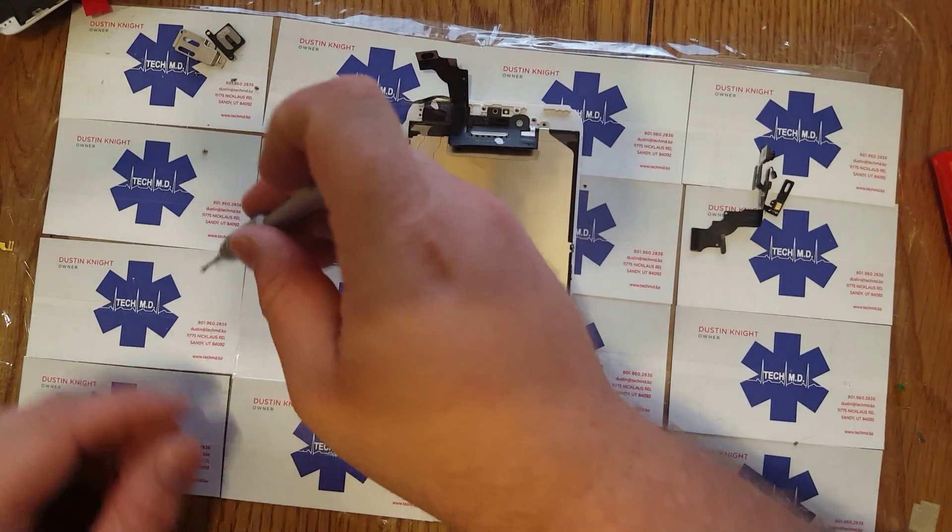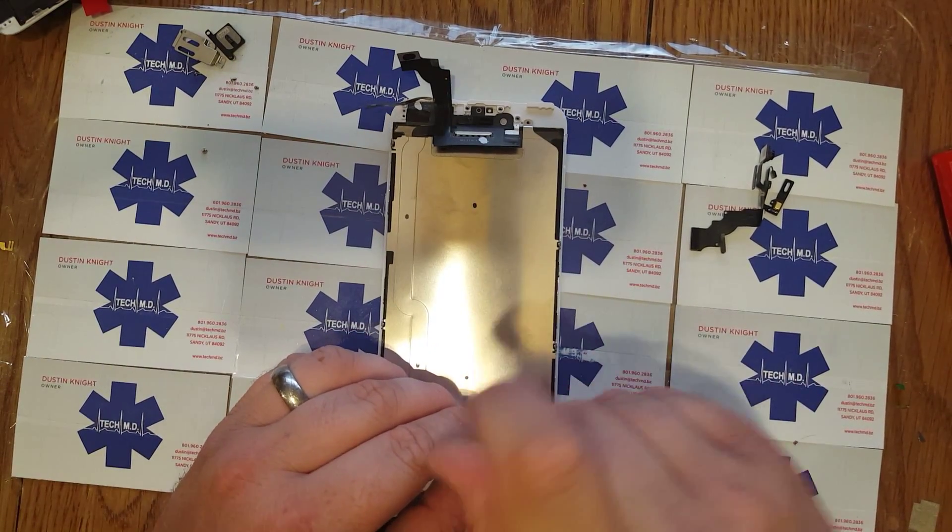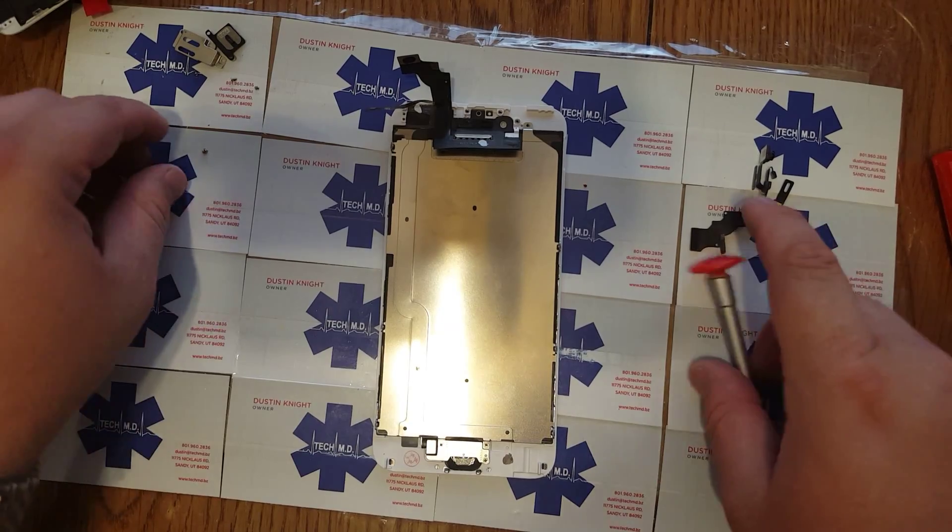Yeah, the steel ones — I really sell a lot of those to construction guys. Because it's waterproof, dustproof, and made out of steel, so it can basically fall off this balcony here with no problems.